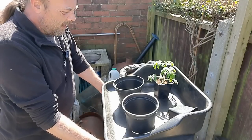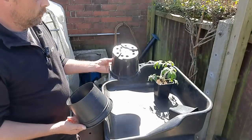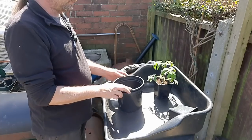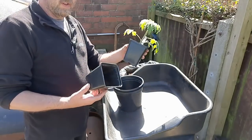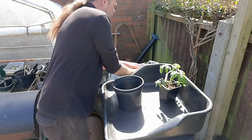It's not exactly hard to do. You've got a bottomless pot and one with a bottom. Basically put one inside the other. And then you can do it with a pot the same size that your tomatoes are currently in, and basically fill with compost for now.